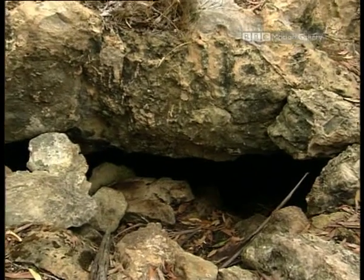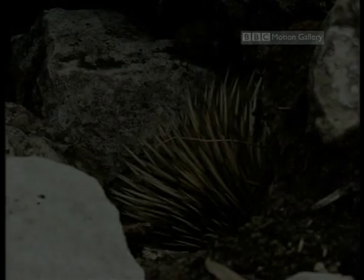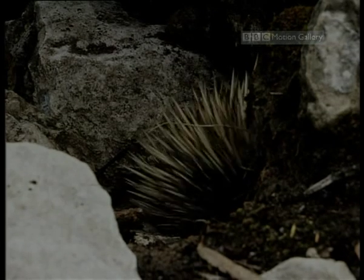They don't hibernate, but enter into a state of torpor. Torpor is when an animal lowers its body temperature and metabolism for short periods. But in echidnas, this doesn't just happen during the cold of winter — it can occur at any time of year and last for up to three days.